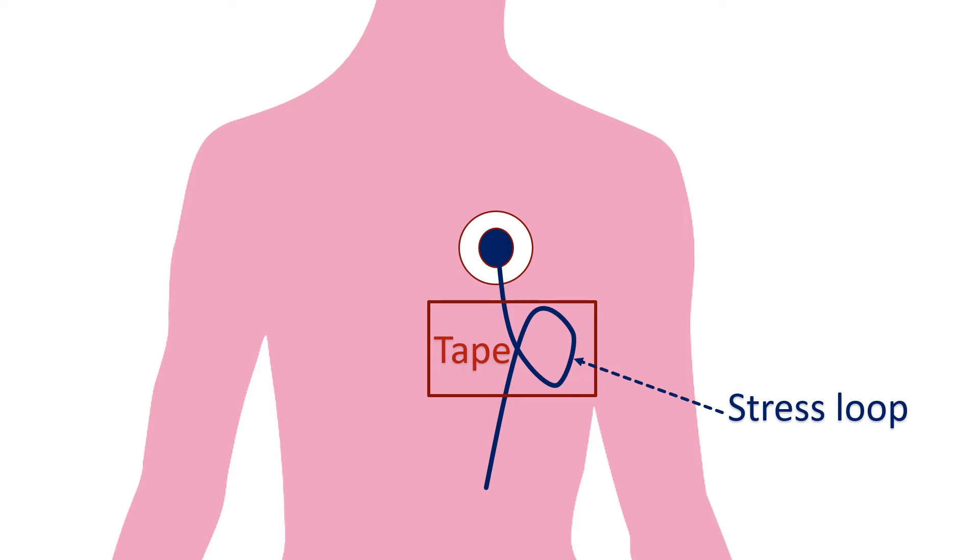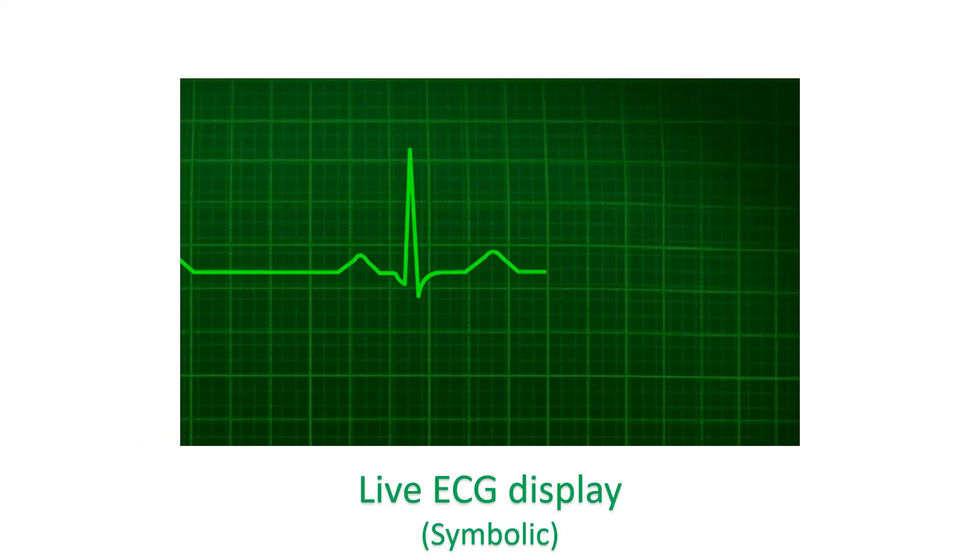Leads are taped onto the chest with stress loops to avoid inadvertent disconnection with movement. Fresh batteries are installed and the device switched on. A beep sound will be heard and the display of the device will be active.